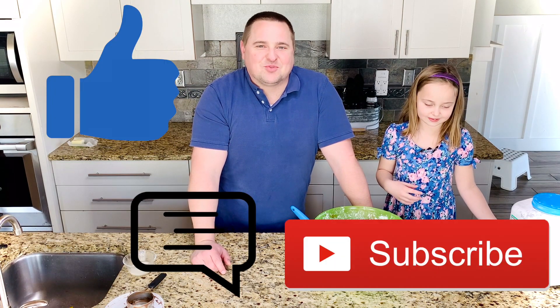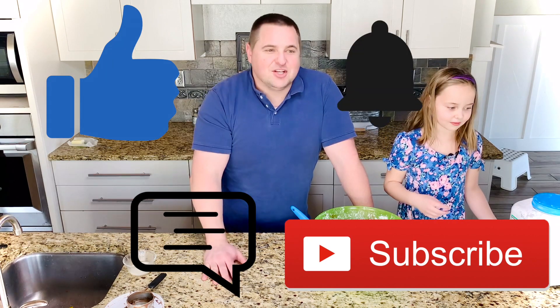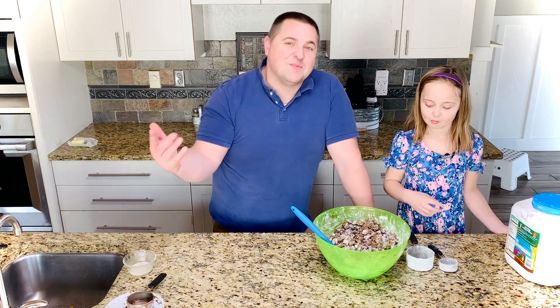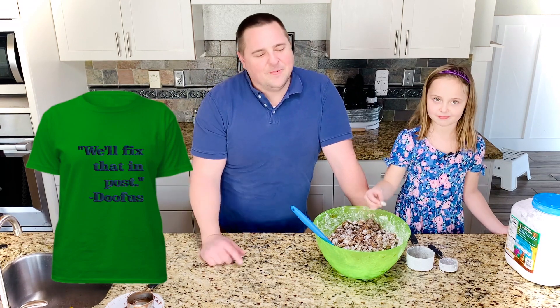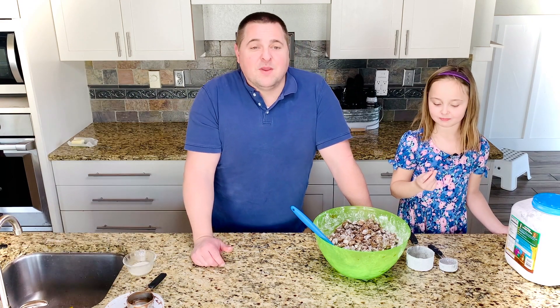Thanks for joining us. Be sure to like, comment, subscribe, turn on notifications, and buy our merch that we don't sell yet — but one day we'll make some merch that says stuff like 'we'll fix that in post.' Feel free to tell us what sort of merch we should make that you would buy. Thanks for joining us, come back next time.